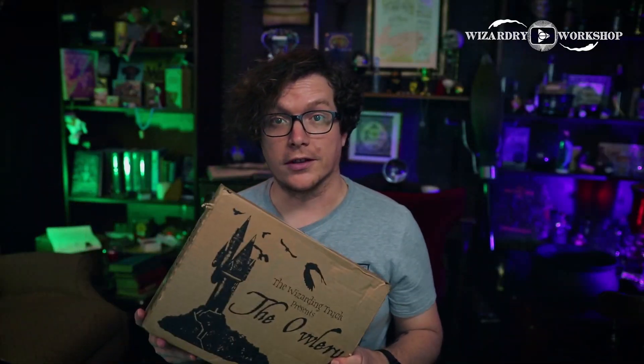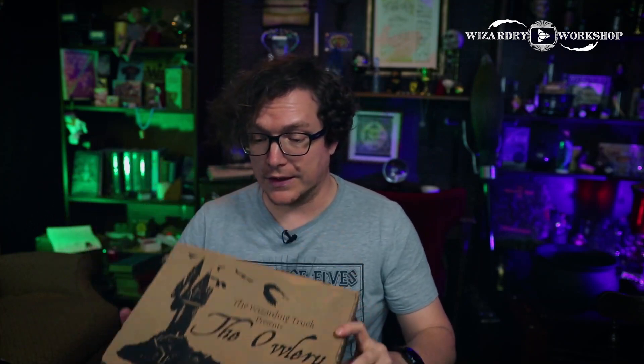If you want to subscribe to the Wizarding Trunk and get all of my exclusive book covers over the next seven boxes, I have a link in the description box below. Without any further ado, let's get this open.